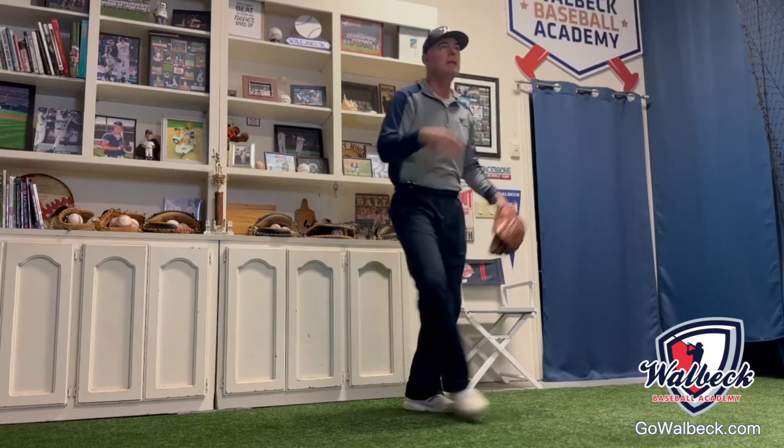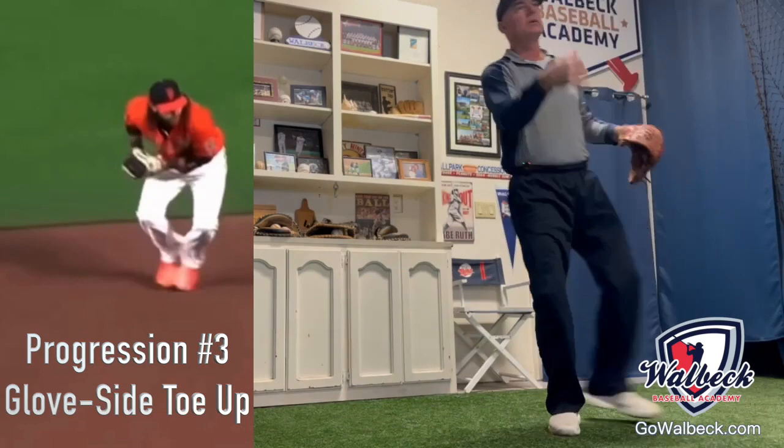Then we're going to add one more where we start with our glove side foot toe up. That's really what happens in the game — players get to that position and then go there.